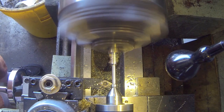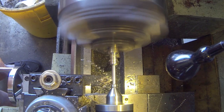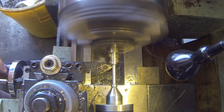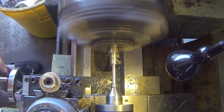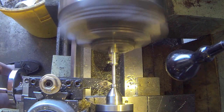Here we're turning the stem of the valve down to 0.125 or one eighth of an inch. This is O1 tool steel that I'm making the valves out of.